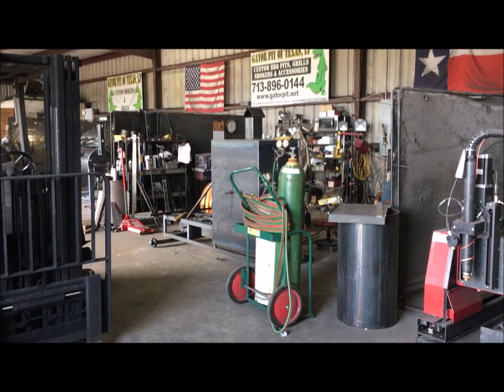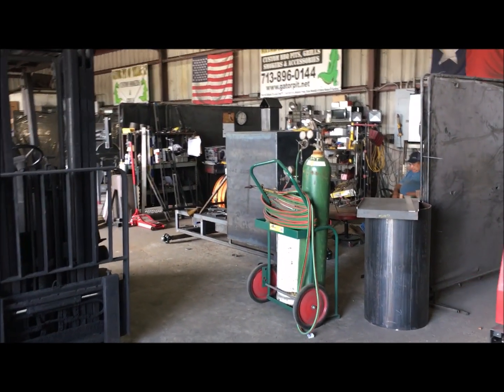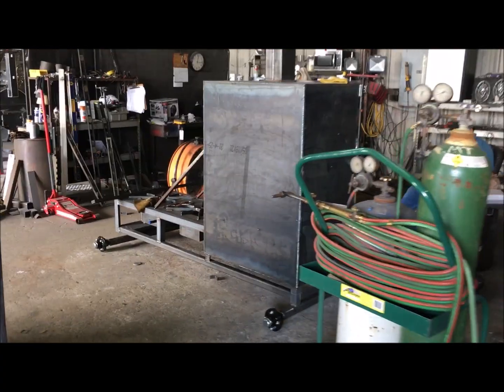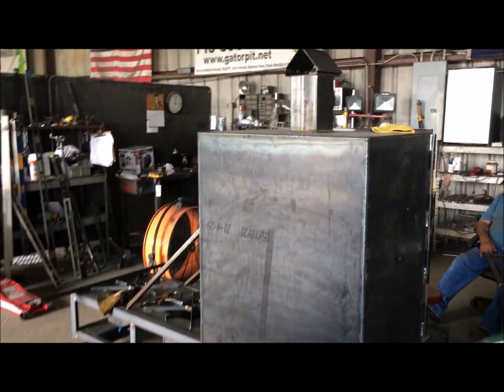While my guys are at lunch, I'm going to do a quick walkthrough of my shop and show you what's happening today in the Gator Pit on this Thursday, June 10th. This is a badass cooker right here.